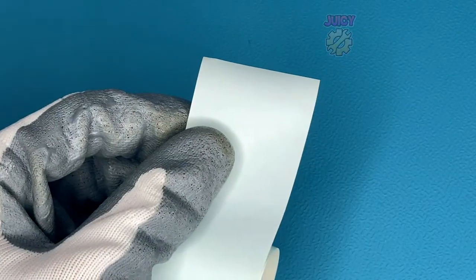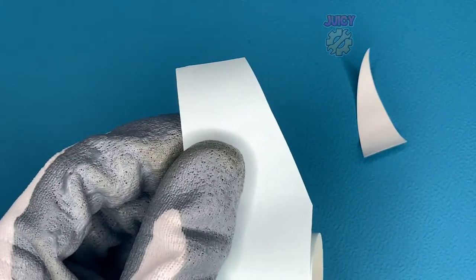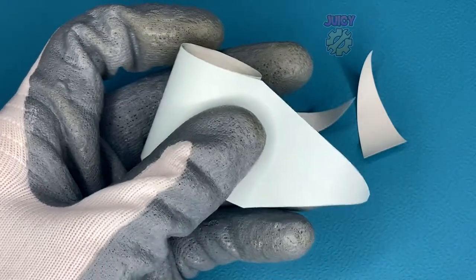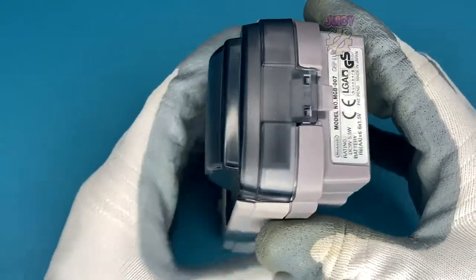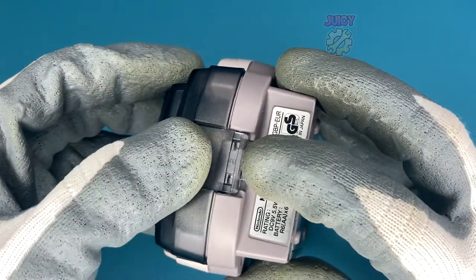So the first thing I want to do, since this is already a used reel, is cut this to a point. Unfortunately, loading and unloading the paper does cause a lot of waste, so only do it if you have to. The pointier the better and easier it is to put it in the Game Boy Printer. On the rear of the Game Boy Printer, there is a clip you can push down.